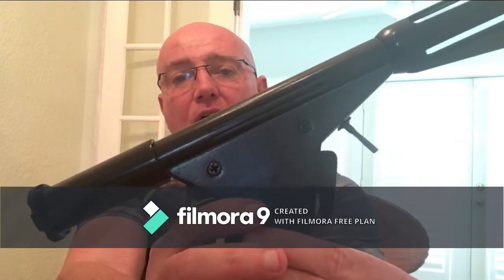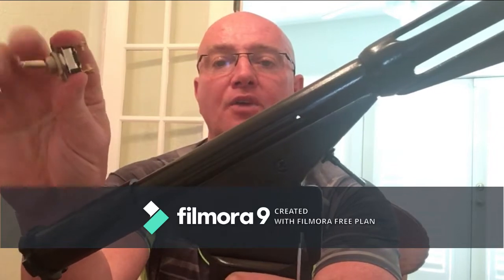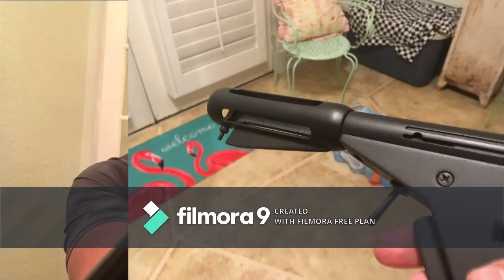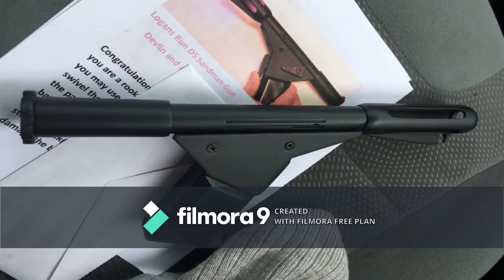The only thing that was missing on this that kept it from being a hundred percent film and show accurate was the little toggle switch. I wrote them and sent them a video showing that I was going to try and add my own toggle switch, which was going to be a cutting and puttying nightmare. So they said don't worry about it and went ahead and made the toggle switch — this will be a feature on every single one they make now at Devlin and Associates LLC, as well as the choice of matte or gloss finish.